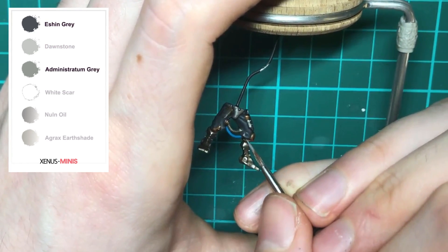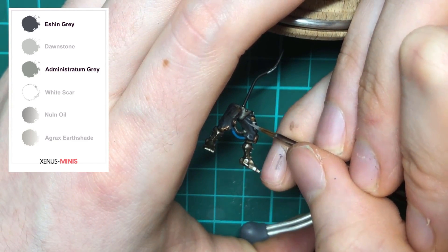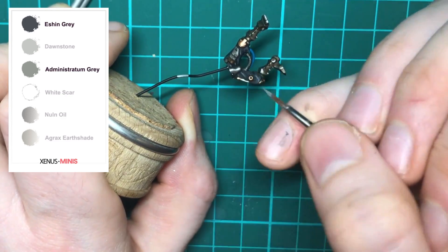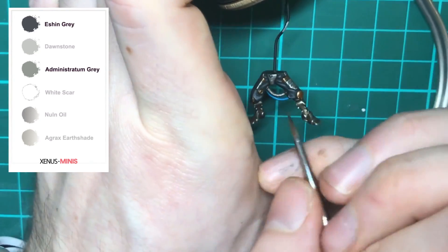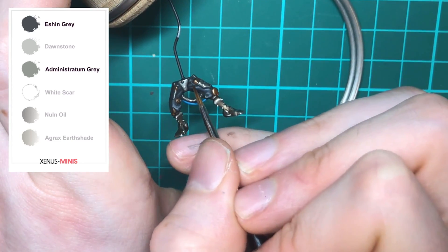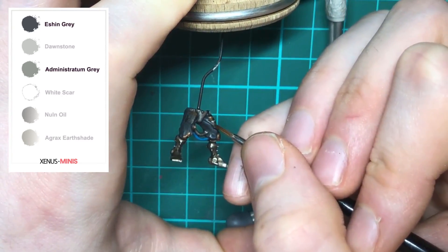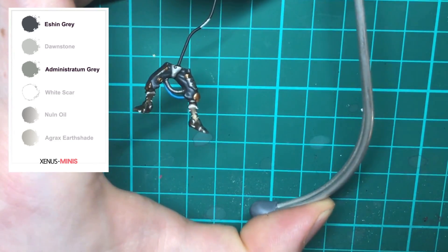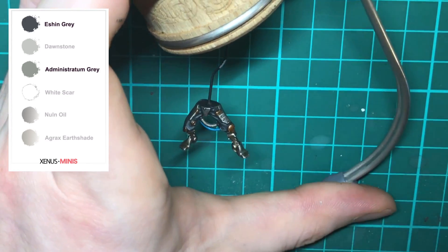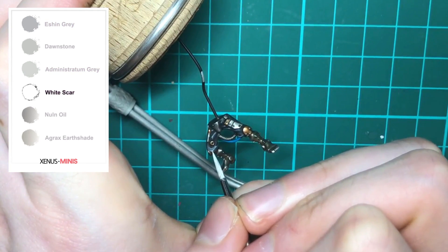Now I'm highlighting with Administratum Gray and touching up any mistakes with Eshin Gray. I'm also finishing off any blending I may have missed. If you're working with very thin paint, don't overload your brush as this can cause the paint to pool on your model as if you're using a wash. Lastly, we're picking out some areas with a spot highlight of White Scar.